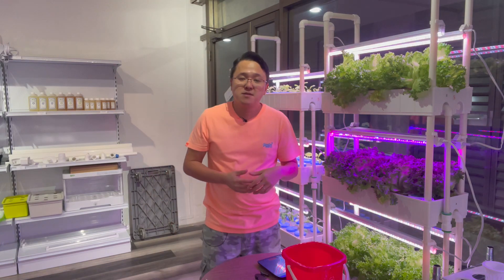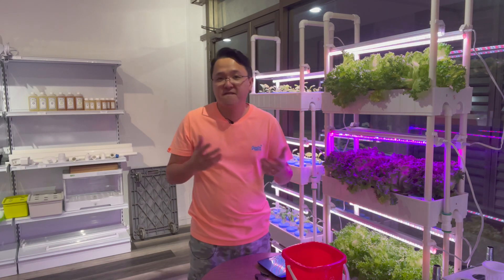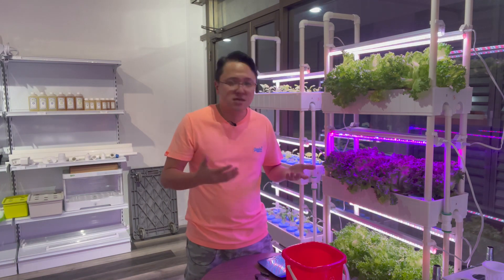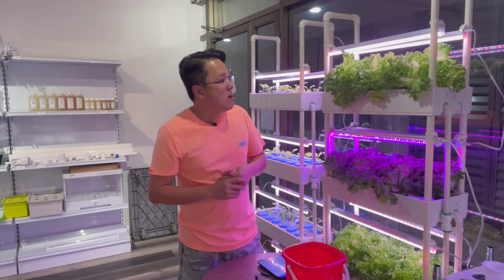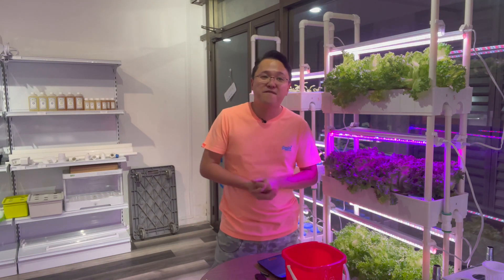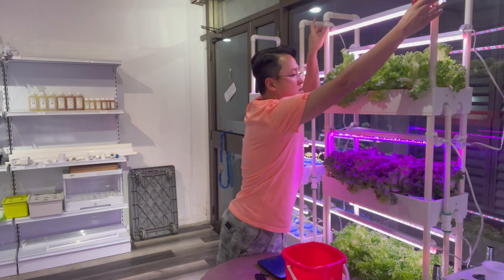Throughout the growing stages over the last five to six weeks, I could see that the blue and red light plants were a little bit smaller. But coming to around six weeks, they have been catching up. So I will now harvest them, pull some out, weigh them, and see if there really is a difference in size.